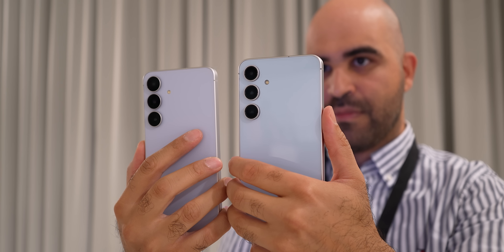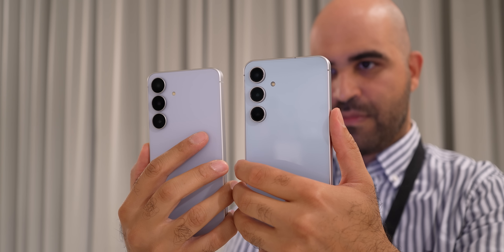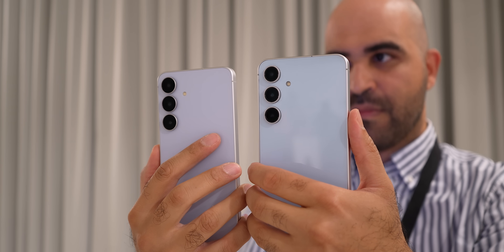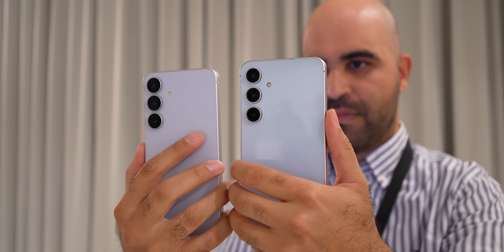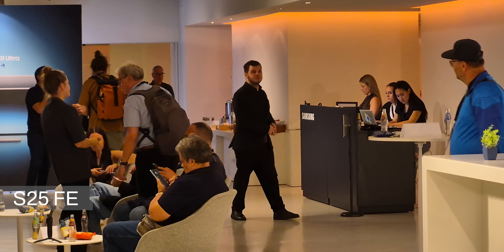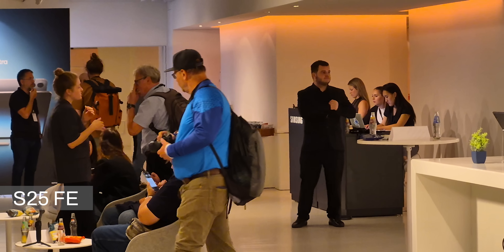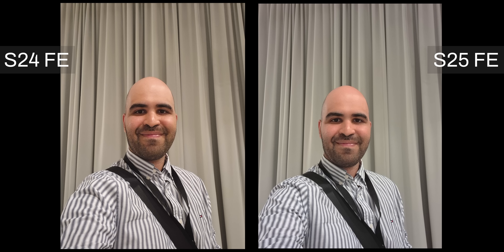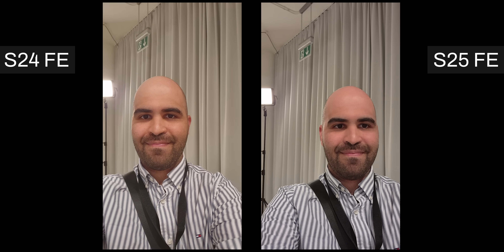The telephoto lens is also unchanged — it is still an 8 megapixel one with a small sensor size. I really thought Samsung was going to upgrade this lens, but they decided to stay with the same setup. In low light situations, I don't recommend using it; you are better off sticking with the main lens. The only real difference is the selfie camera: instead of the old 10 megapixel one, there is now a new 12 megapixel camera that offers better quality, and the selfie video footage is noticeably better on the S25 FE compared to the S24 FE.